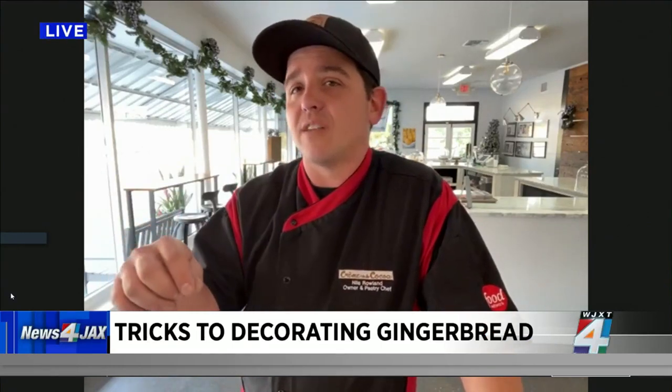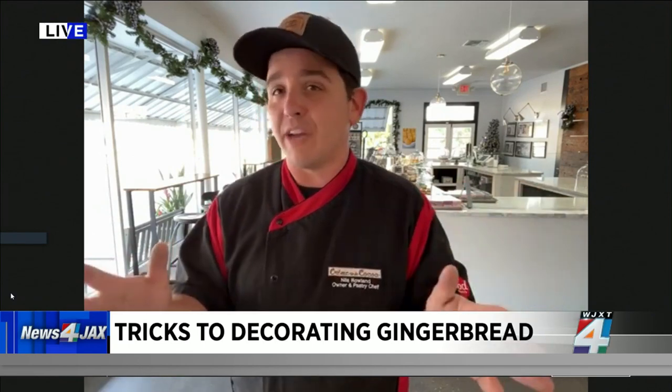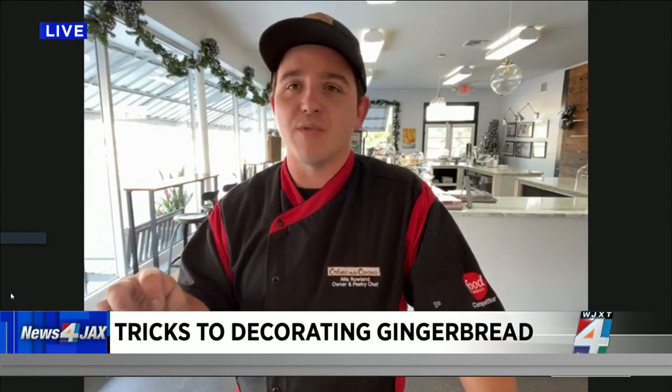Use a little bit more frosting than you think you're going to need. It is a gingerbread house — it is in the snow. Snow is not necessarily the cleanest thing, so I like to use a little bit more frosting. I judge a local gingerbread competition, and I always remind them: the more snow, the better. And a little bit of sanding sugar on that will make it really sparkly.